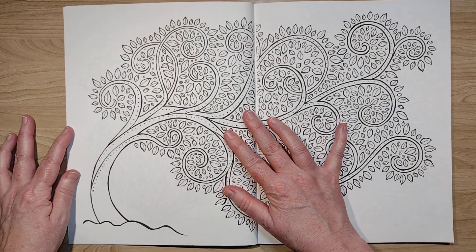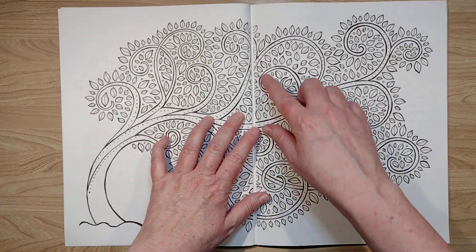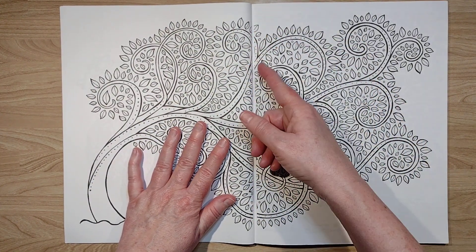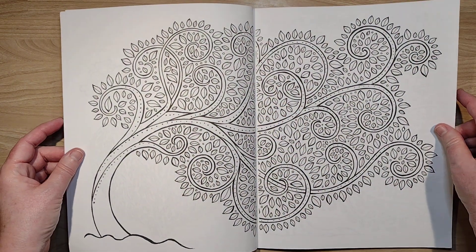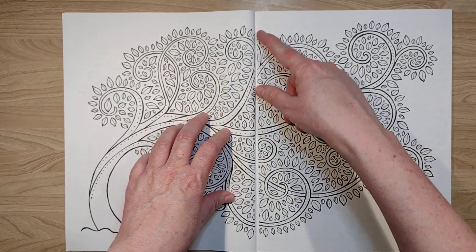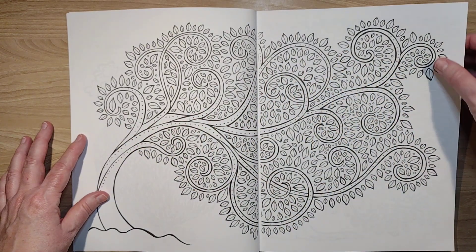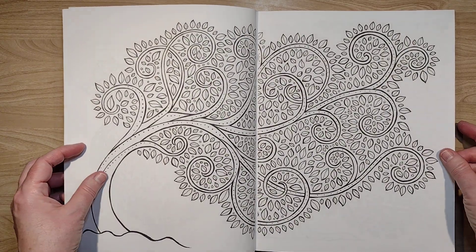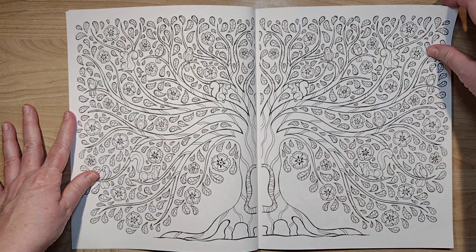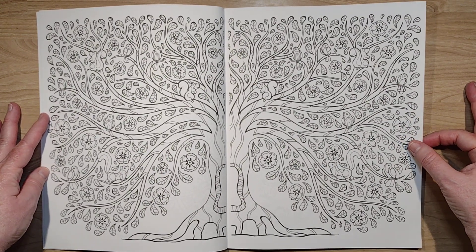One thing I did notice about this book as I was breaking the spine is there are a lot of double-page pictures, but they don't meet. On the one hand you're not coloring into the ditch, but on the other hand they don't meet. Most other ones will go right into the spine, and I know I don't like coloring into the spine either. It's a little inconvenient, but I don't like when they don't quite match up. Dover being a big publishing company, I think they could have handled that a little bit better.